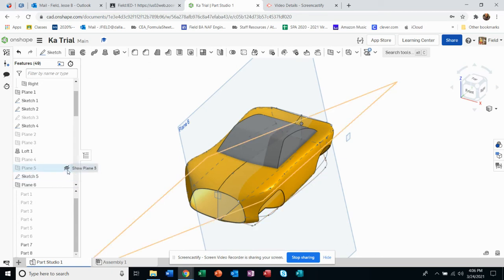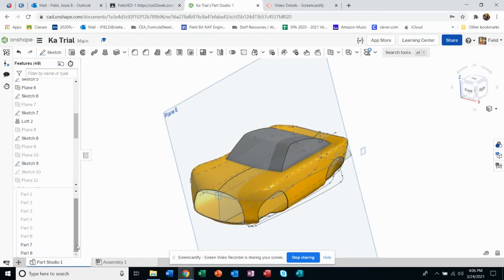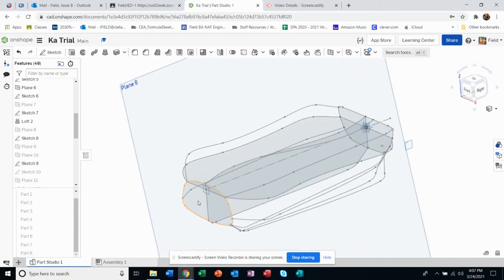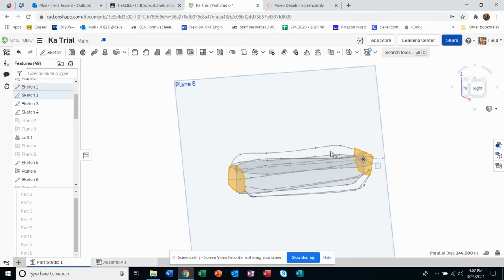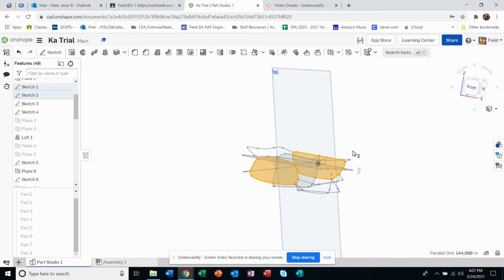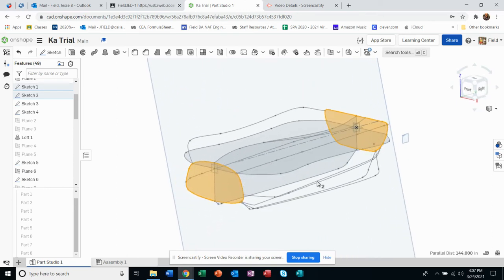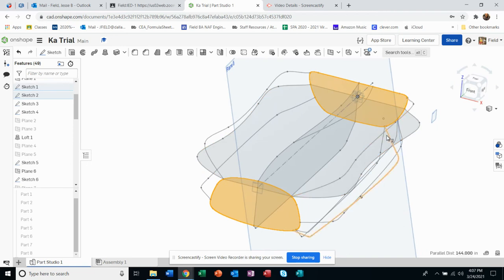I'll turn some of these sketches on so you can see them. With the sketches off, I can show you that the body of the vehicle is basically created from this profile on the front — sketched on a plane — to this profile in the back. I have a bunch of guide curves here. I didn't use them all; a few didn't really work or were corrupted, which is why in this tutorial I'll show you how to try and avoid that.